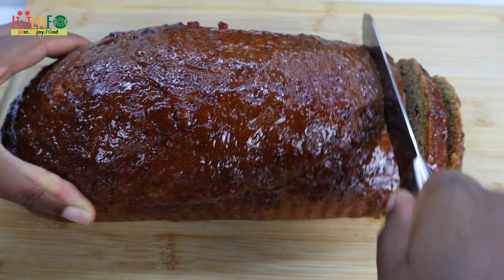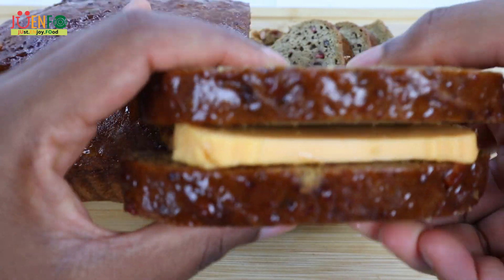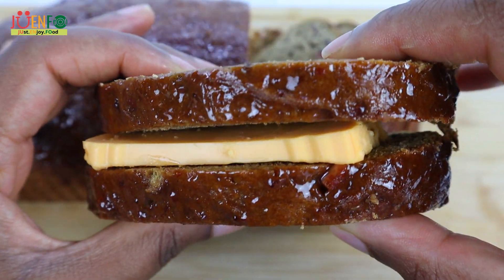Hi everyone, welcome and welcome back to Joinfo Kitchen where we just enjoy food. So let's enjoy this delicious homemade Easter bun.